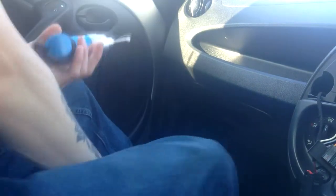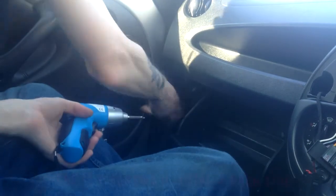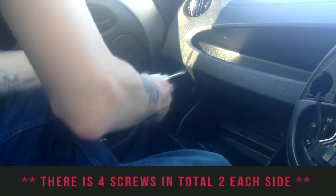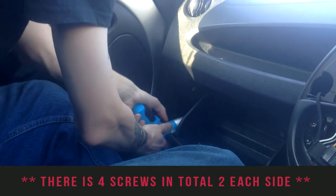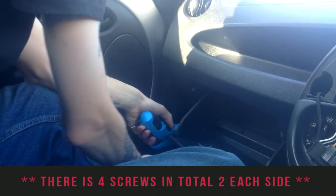All right, let's get this glove box out. Open it up — you'll see four screws each side. I'm going to use a power-assisted screwdriver, a little battery one I got for about six quid.